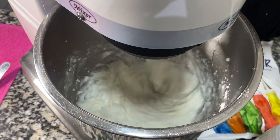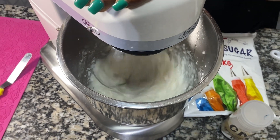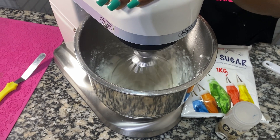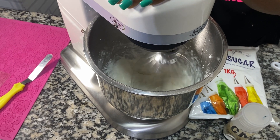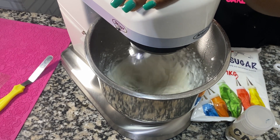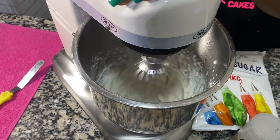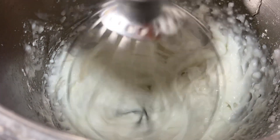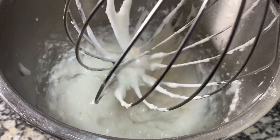That is why I prefer the mixer — much smoother texture. It makes the paste spread evenly on your mats. I'm going to mix this for about two minutes and you're done with that.